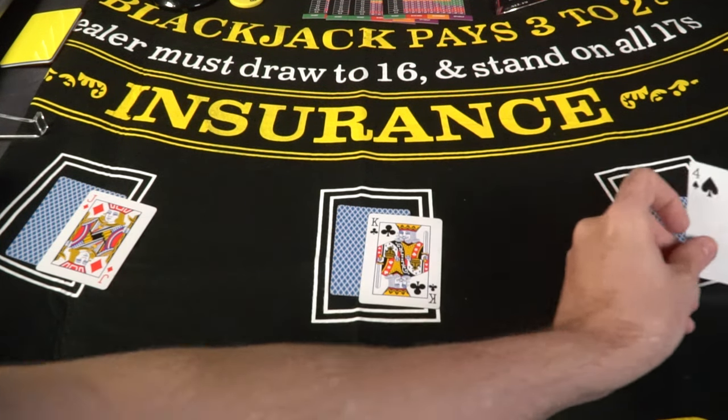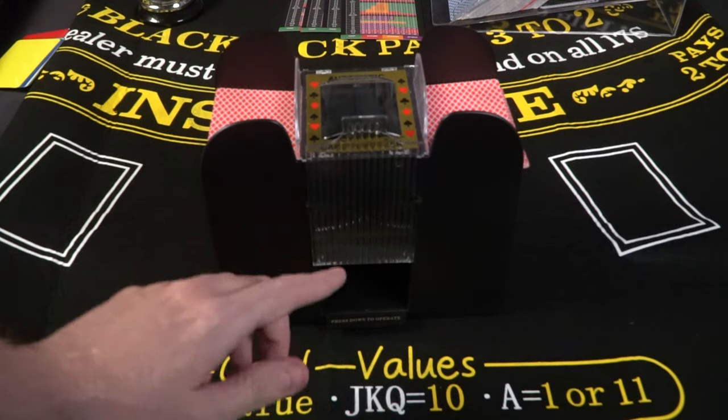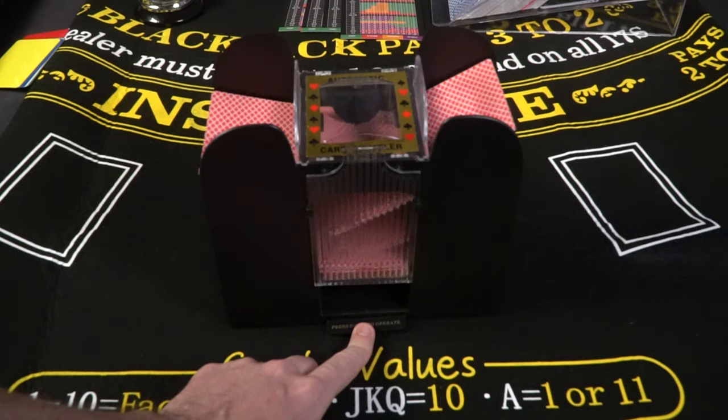You're also going to get this card shuffler, which comes with its own batteries and a push-pull mechanism to move cards in and out. It has two sides — you place your decks of cards on each end with equal weighting, then push this little operate button and it'll make a noise and shuffle the cards.